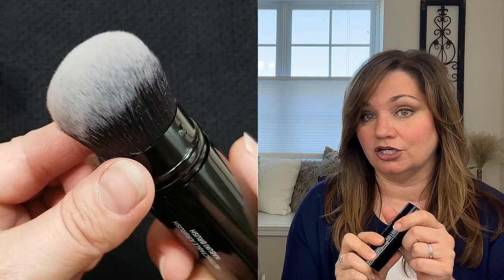I applied this three ways: just with moisturizer and the product on its own, with a primer, and I actually used two different primers. I used the product with the Laura Geller retractable Mookie brush and I found that this worked really well in the application process for me.